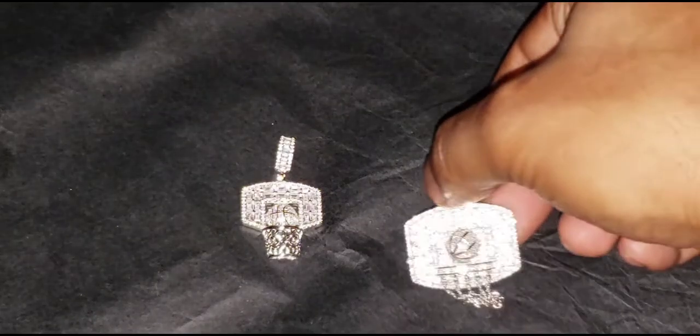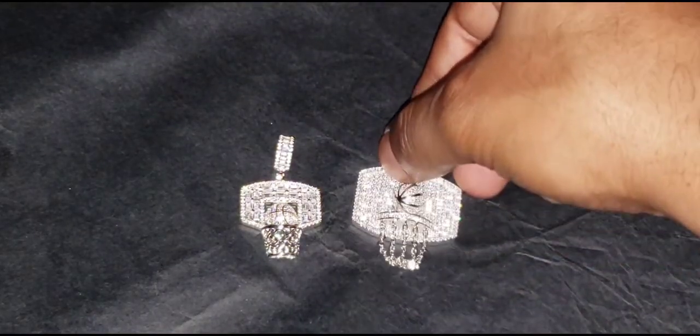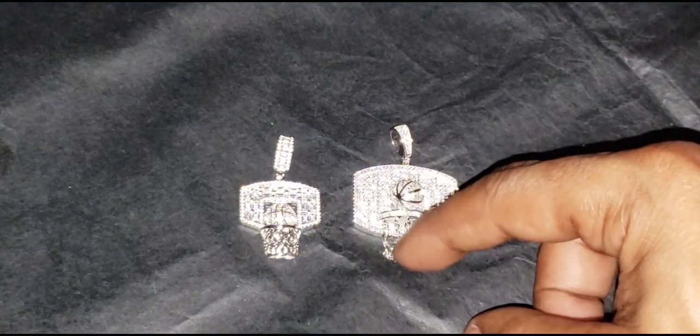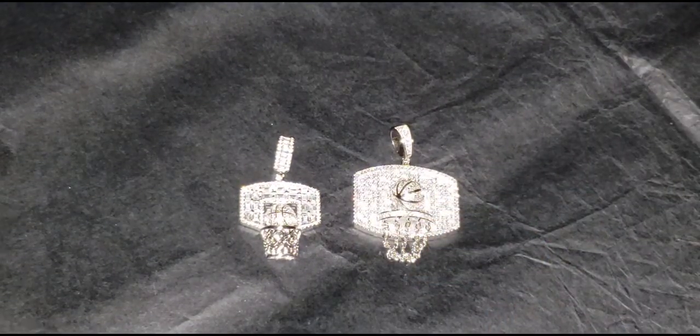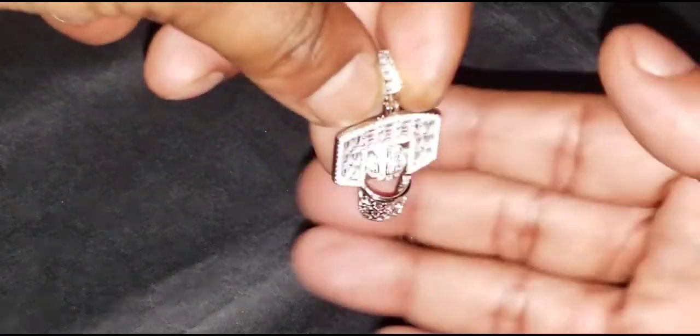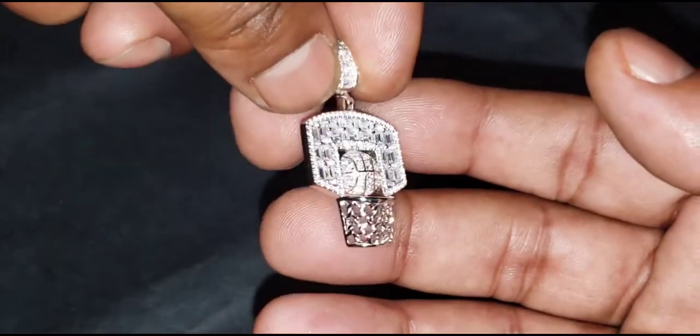Here's the side-by-side comparison. Like I said, this one is the moving net, while this one is stationary.